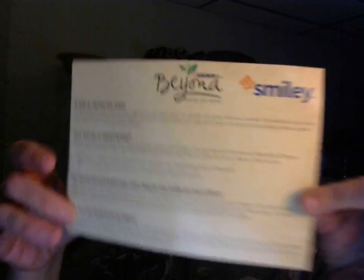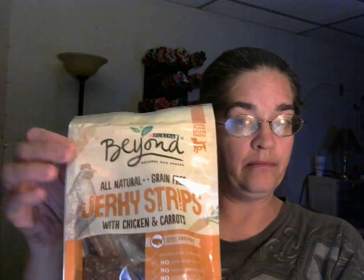Now let's dig in. The first bag is called all natural grain-free jerky strips with chicken and carrots. On the back it says: with Beyond jerky strips you can share a moment of goodness with your dog, with a snack that's simply made and ultimately good. The treats use all natural chicken and accents of real carrots in every batch, for a natural grain-free dog snack that offers both great taste and quality ingredients that you can trust.